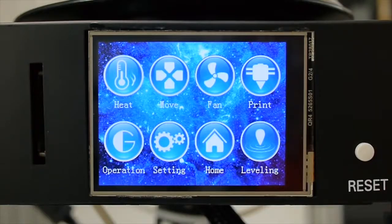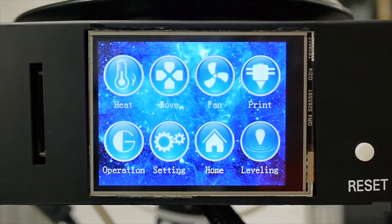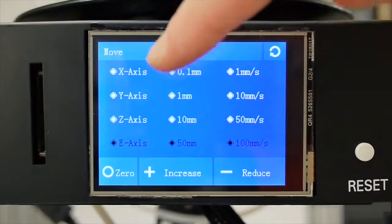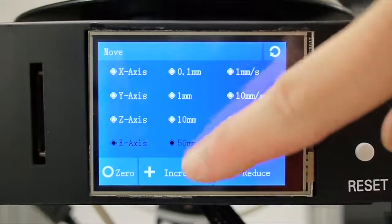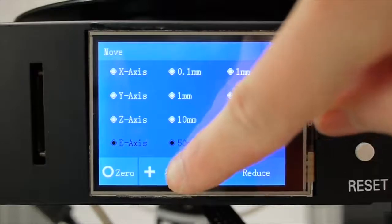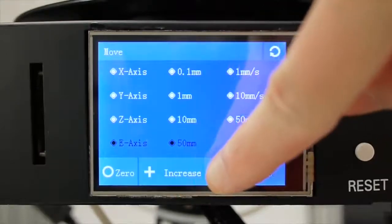So this is the interface. I'm going to get the hot end heated up first so I can load the filament. Click here on heat — this is PLA so we are going to heat for PLA. Okay, now we've reached the ideal temperature. Let's go back to the menu and select Move. On the first line there is an E-axis. Choose the E-axis, set 100, and then click increase. Now the filament is coming out.